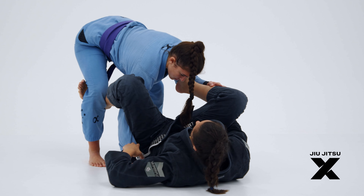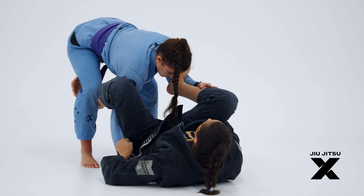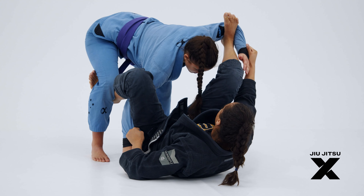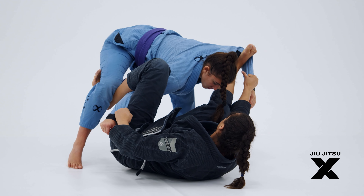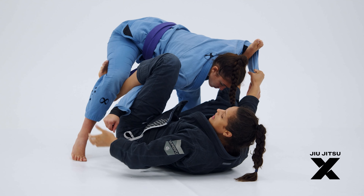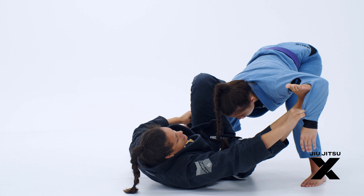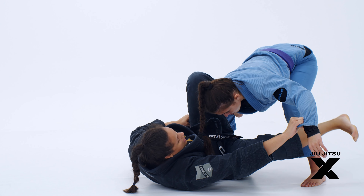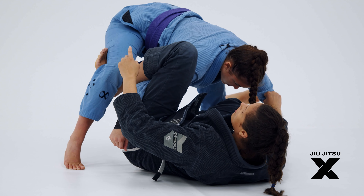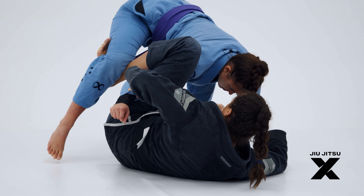Pay attention right here. The next step is to make her lose her balance a little bit. I'm going to open the foot on the spider guard and move my hip a little bit to the side. Now my foot that I have on the biceps, I'm going to slide all the way to the bottom. I'm going to start lifting my hook on the leg and then move my hip sideways.